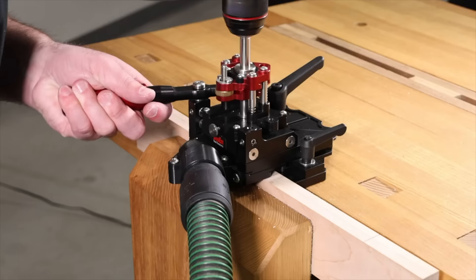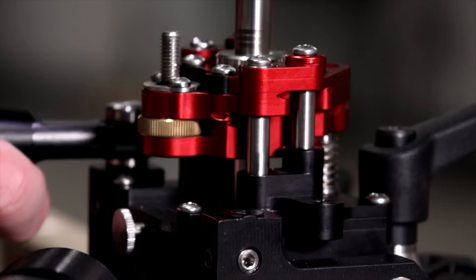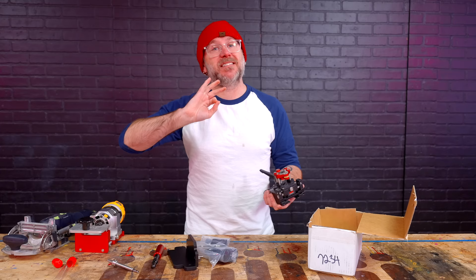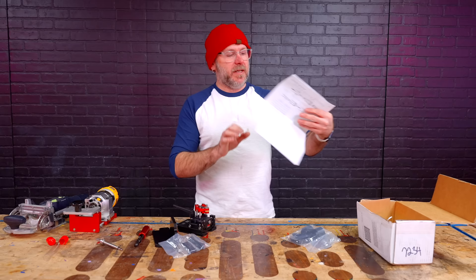Their promo video makes this look really cool. It automatically steps down so you can just do a layer at a time with a drill and dust collection. One of the reasons why I didn't like the eBay jig is because it made so much dust. The Festool Domino makes zero dust. This Jessam jig allows dust collection. This could be a game changer.